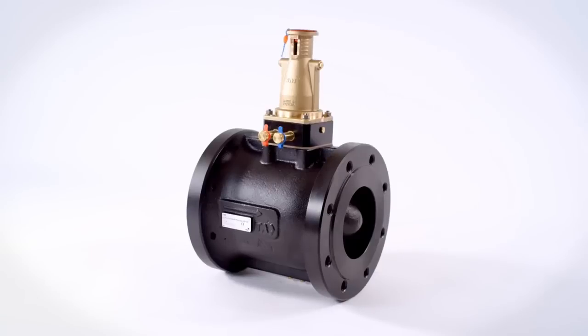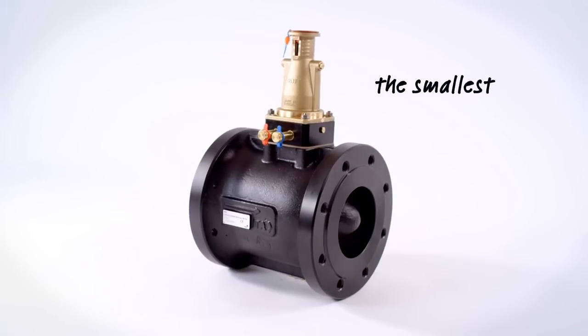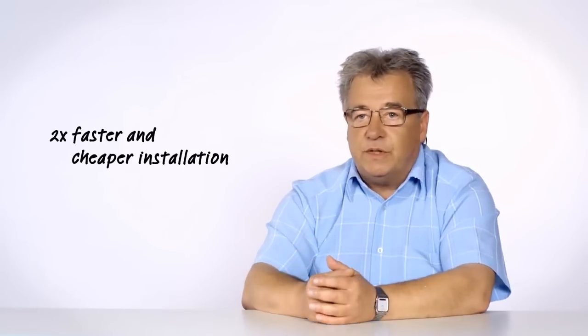This was an impulse to develop a new valve. TA Pilot is currently the world's smallest and lightest valve controller. Weight was decreased by 80% and the valve is two times smaller. You don't need any special lifting devices and it can be installed anywhere. The installation is two times faster and cheaper.